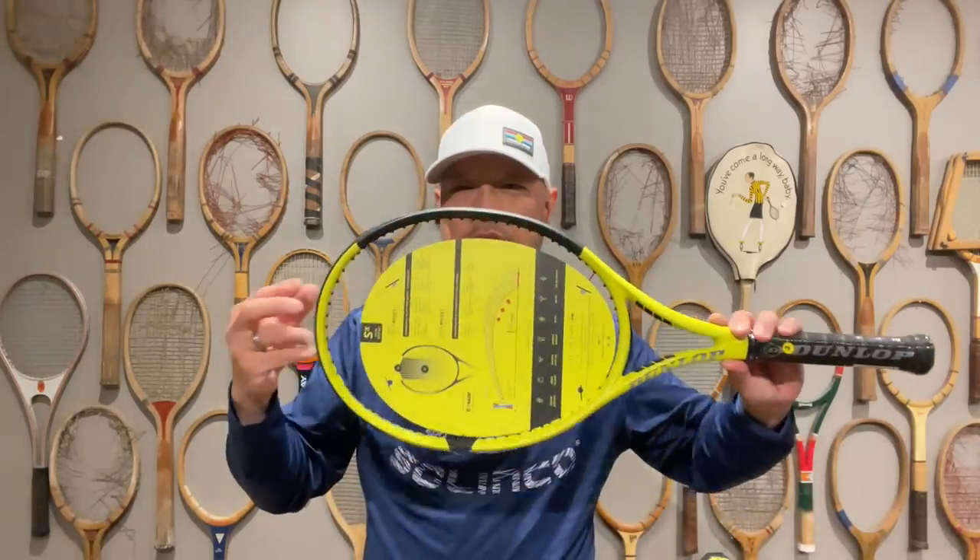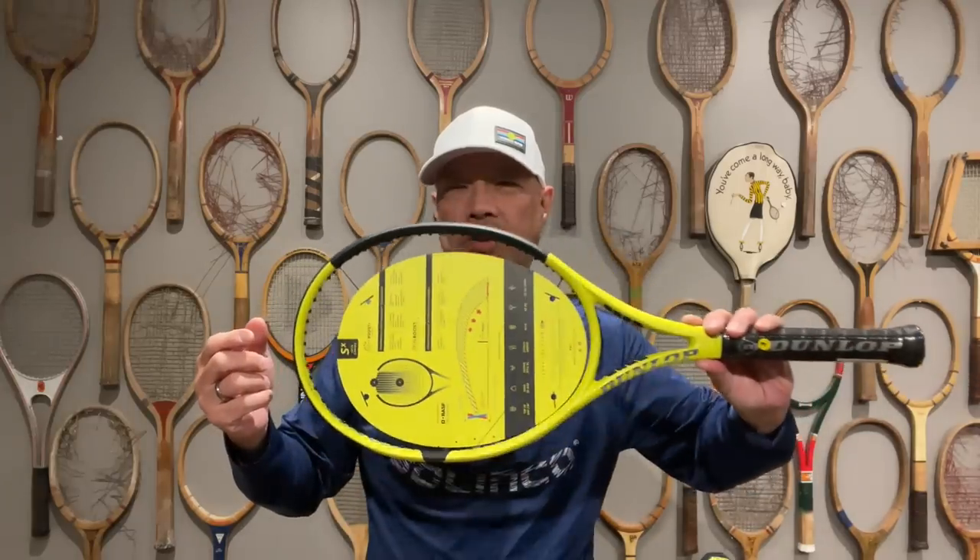A lot of people have asked me what racket provides the highest launch angle. It took me a while to think about this because it's not just the racket — the racket has something to do with it, but it starts with your swing. You have to make sure you have the right type of swing to help the launch of the ball come through. If you have a nice flat swing, launch angle isn't going to do a whole lot for you.